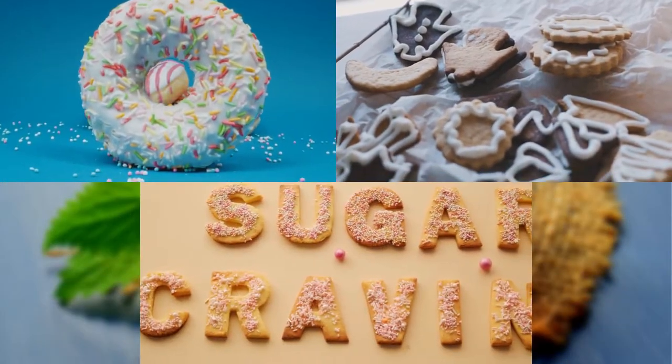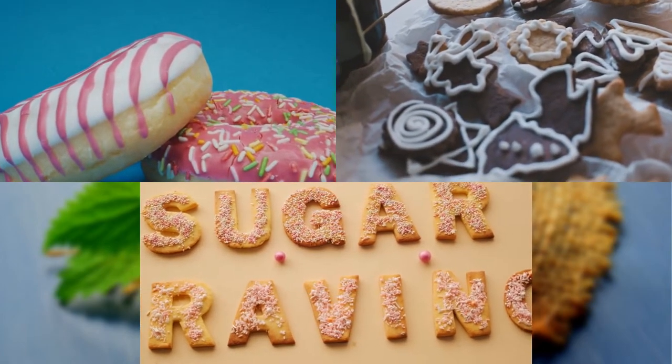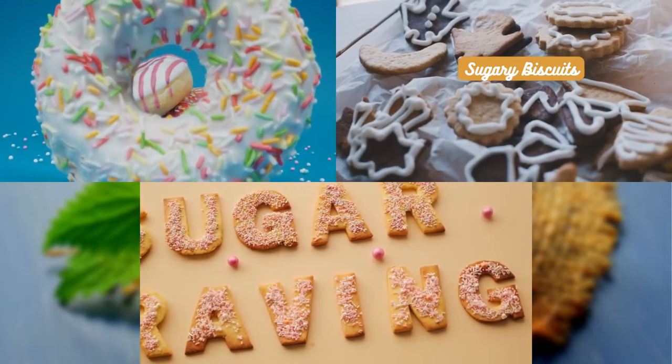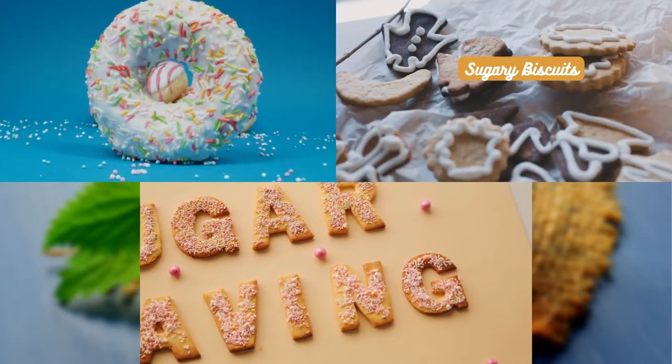Let's now tread cautiously into the realm of biscuits that might not be the best companions for your tea. Take, for example, overly sweet or heavily frosted biscuits — their intense sweetness can overpower the subtlety of tea, leaving you with an unbalanced taste experience.